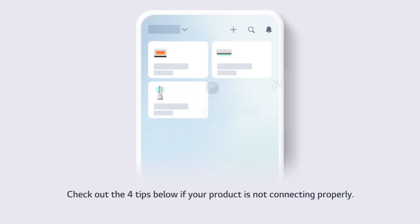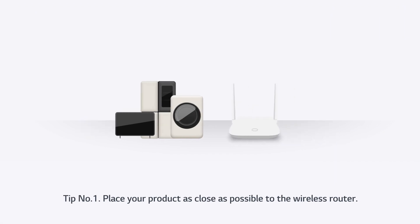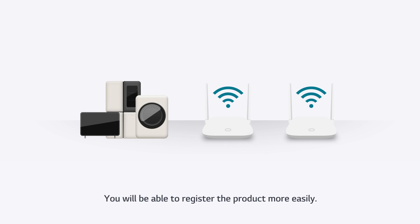Check out the four tips below if your product is not connecting properly. Tip one: place your product as close as possible to the wireless router. Tip two: if your product is far away from the router, setting up an additional router in between is also recommended — you will be able to register the product more easily.